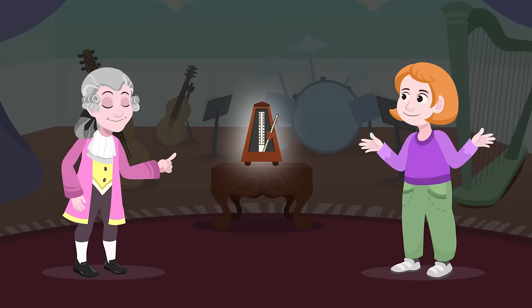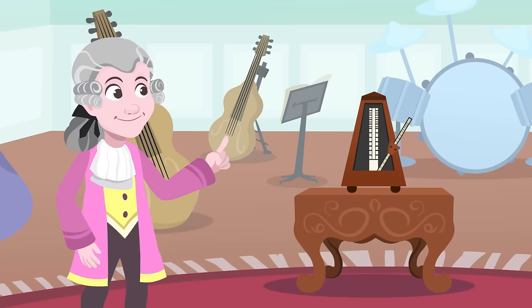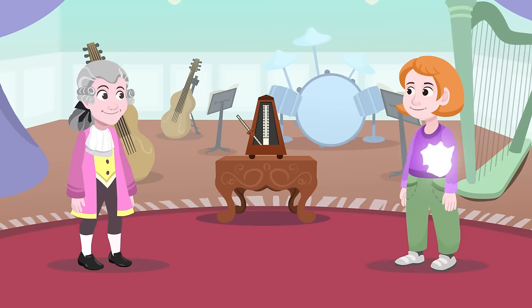Do you hear that? What? The metronome! The metronome is a musical device that is used to keep time in music. The ticking that you hear sounds regularly to allow the musician to keep a consistent rhythm while playing music. That's so cool! Knowing this, can we start a rock band now?